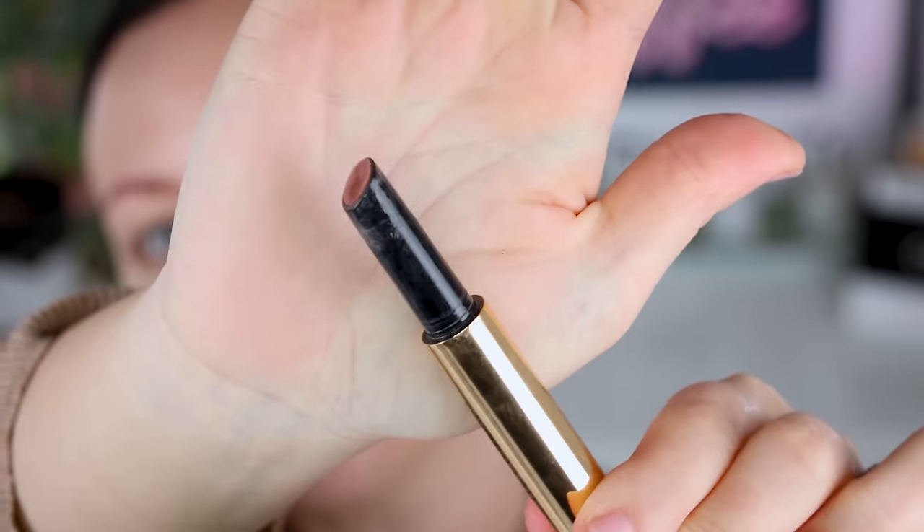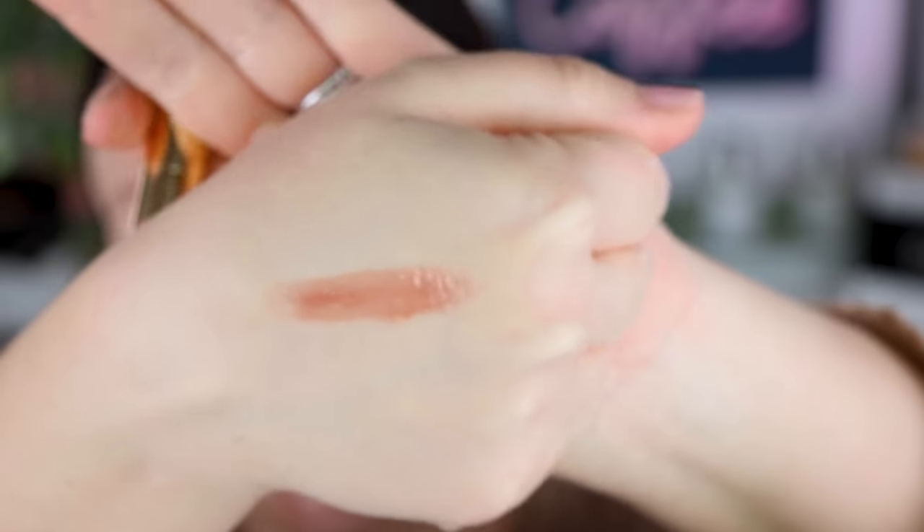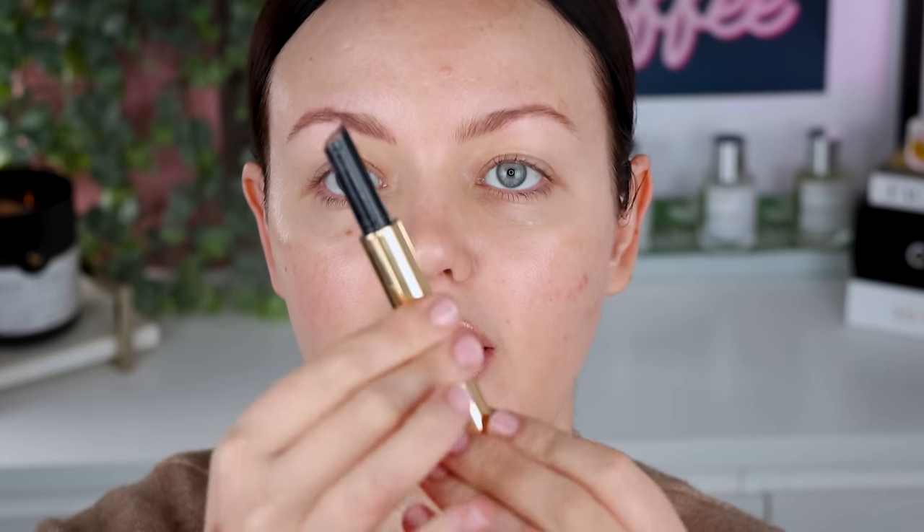This is the shade Rise, and I'll give you a wrist swatch from the back of the hand. I really love the shade — it's very pretty. Now you can twist it up but you can't twist it down, so keep that in mind. It's kind of like the Mario moisture glows like that. This little product is advertised as a three-in-one: a lip balm, a volumizing plumping lip product, and a glossy lip. Honestly, I feel like it meets all of those claims really, really well.